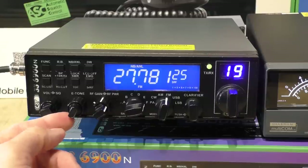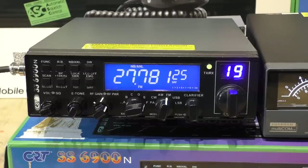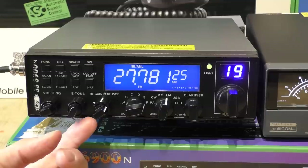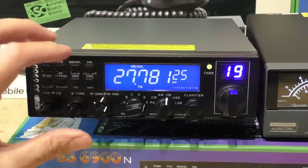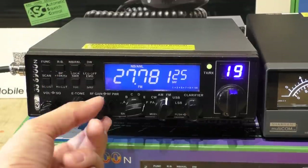Next is E-Tone — the echo tone control. It depends how you feel about echo microphones and echo tones in general. To be honest I'm not a great fan — I don't think they do much for the audio, especially on sideband. Maybe on AM or FM they might work a little bit better. I just leave that off.